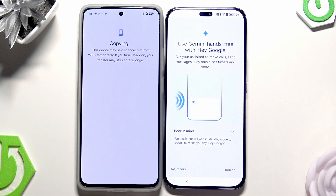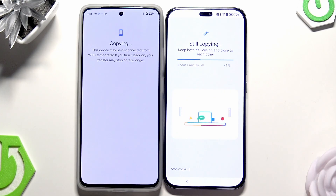Click on Continue. You can enable Gemini right here, but it's not necessary. It's still copying the apps — as you can see it's going to take about one minute. We are almost above 60%, so let's wait until it's finished.